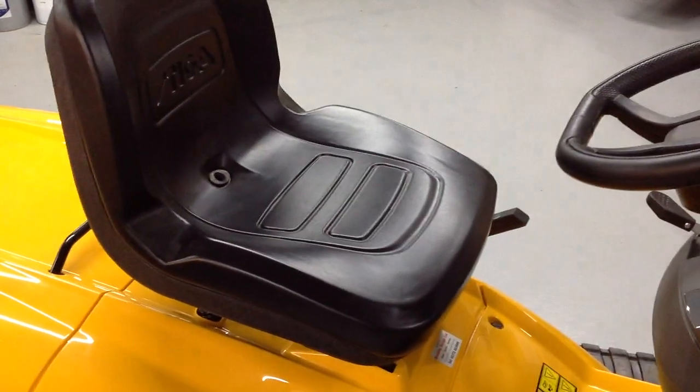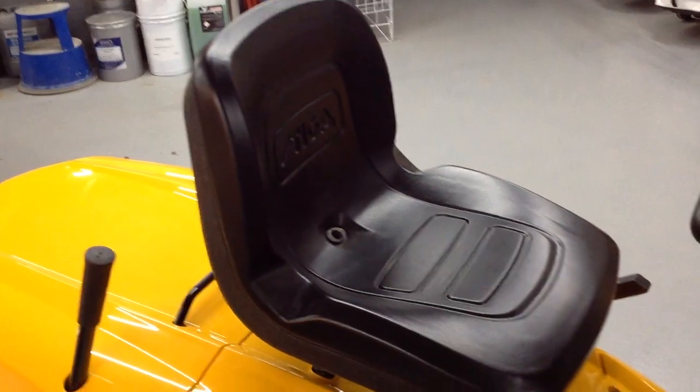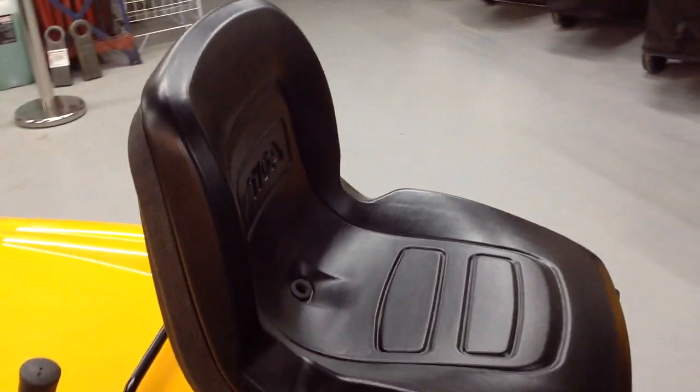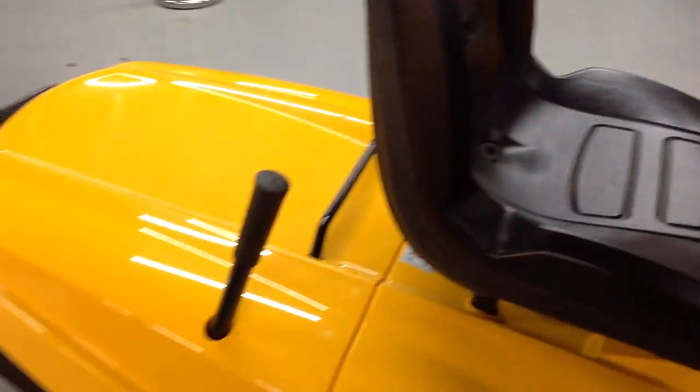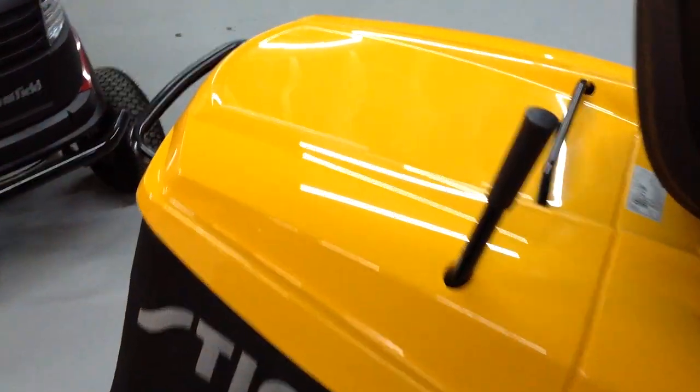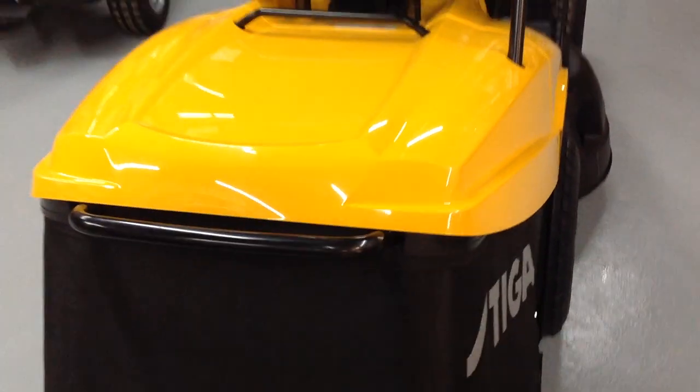You've got a more comfortable seat on this model as well, and you have to be on it at all times when the engine's going, or else it will cut out. There's a 290-litre grass box on the back, and as mentioned, it comes with a mulching plug and a trailer tow hitch as well.